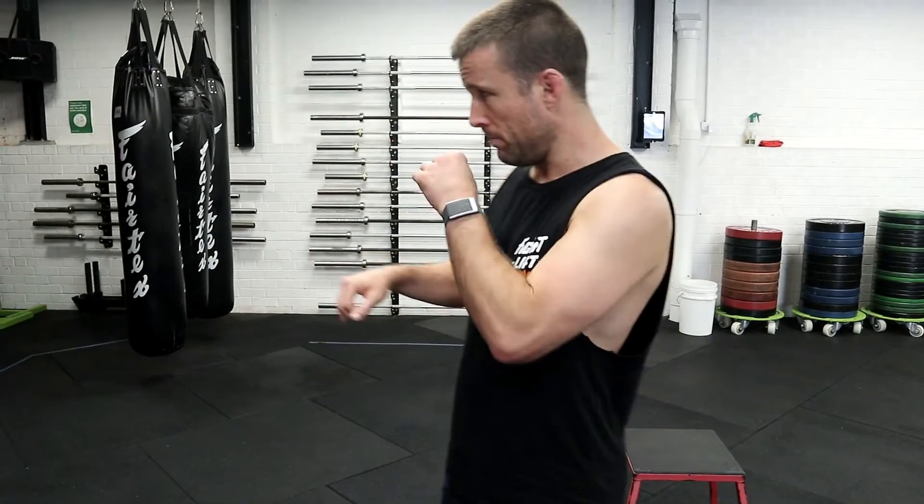You could also use a parallette or a P-bar — we've got plenty of those, so they'll be a good height as well. For taller individuals, you could use a timber box in the gym on its lowest setting. You'll notice with these that the reps increase: once you can complete 5x5, you go up to 4x10; once you can do that, you go up to 3x15, eventually finishing at 20 reps. If you make it to 20 reps, it drops back down to 5 and we increase the range of motion.